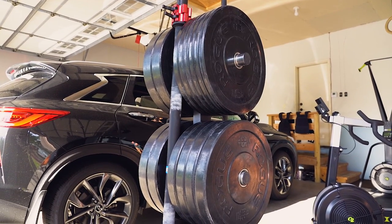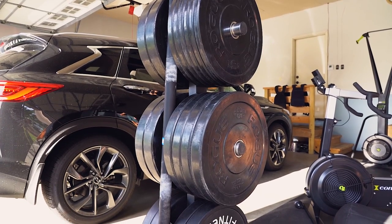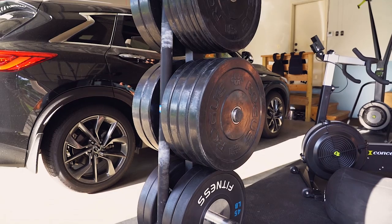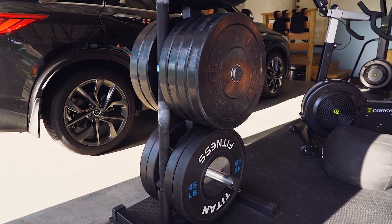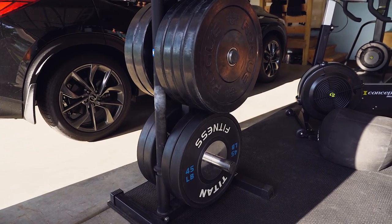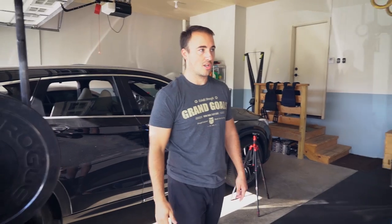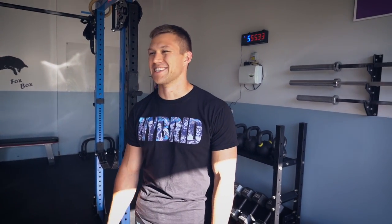There's a Rep Fitness plate tree here — for the price it's probably the best value because it has nice chrome sleeves that don't chip like powder coat. The bar on it is another boneyard bar I got a couple years ago — the Olympic training bar. It held up really well until I got the Puros bar, which kind of replaced it.